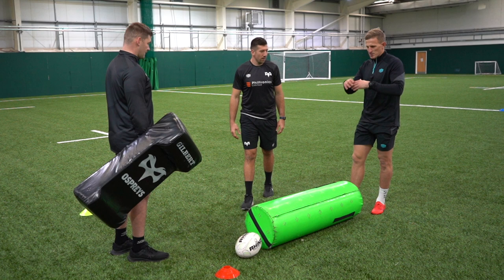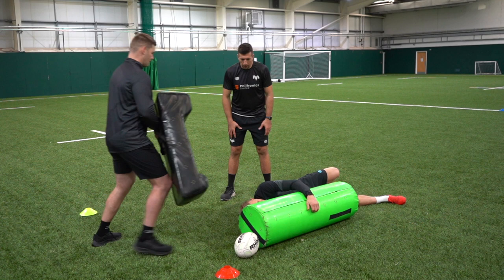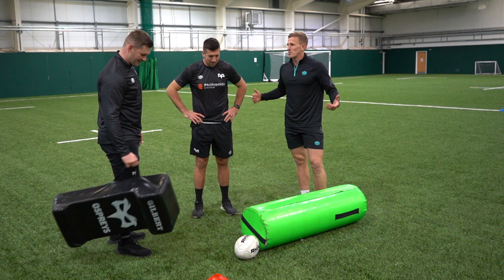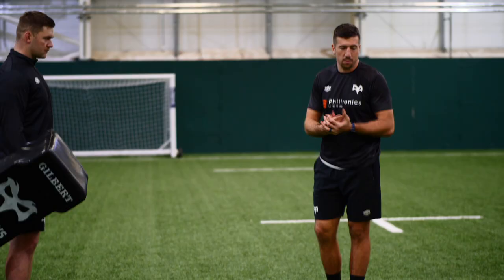Last one — yellow. Awesome drill there with Tips and Lids. Guys, thanks for coming down and sharing the things you've picked up over your careers and what makes you such good players. All the best for the rest of your season.